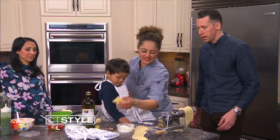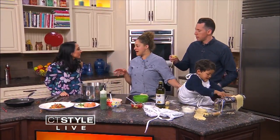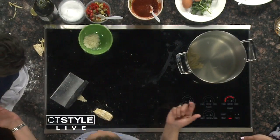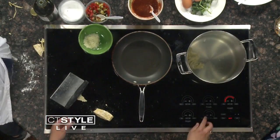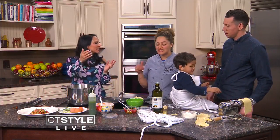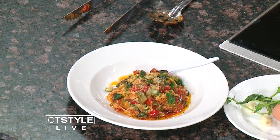Eventually the noodles come out. This is the end product. You throw them into salted boiling water — homemade pasta only takes two or three minutes. We made a pan sauce with olive oil, tomato sauce, zucchini, squash, and peppers. A little parmesan on top, and it's beautiful.